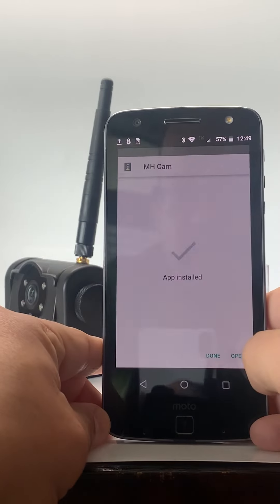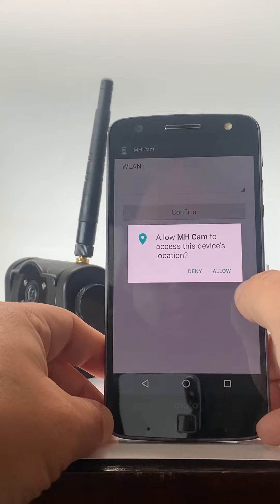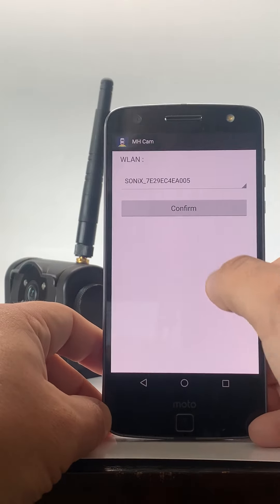Once it's installed, hit open. Allow. Confirm.